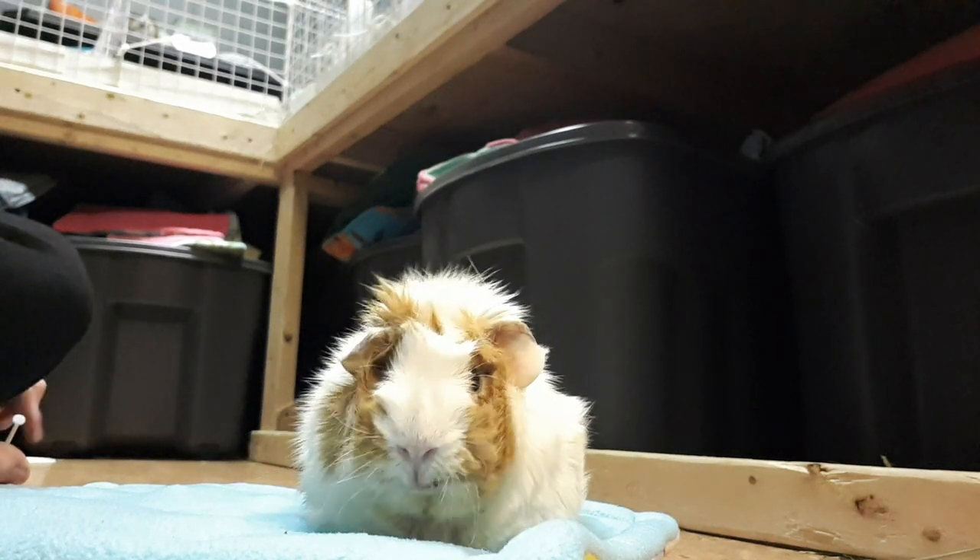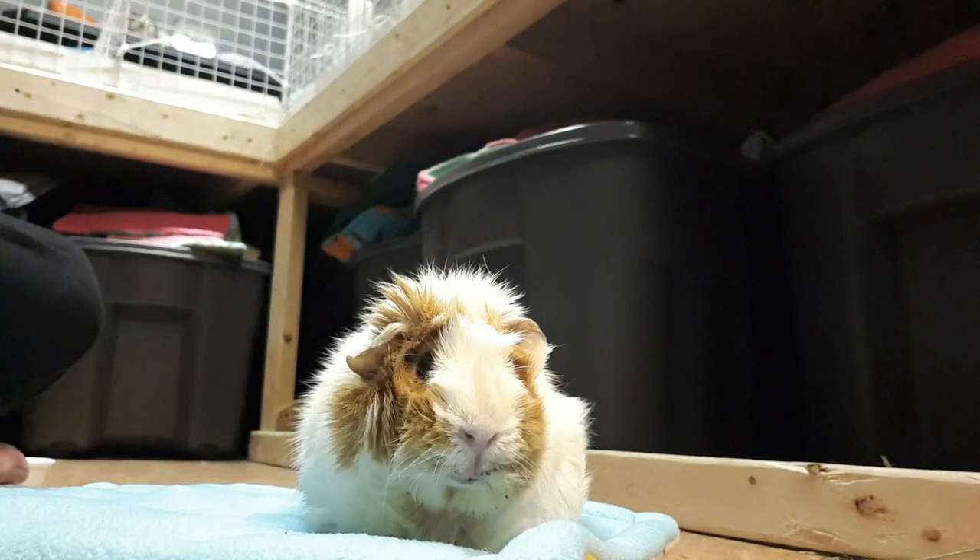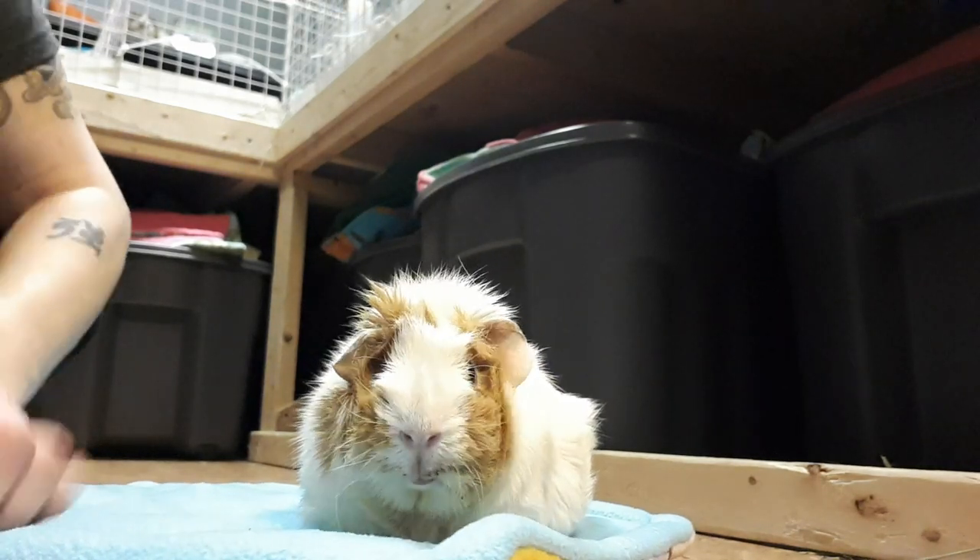Apple, say hi to everybody. It's hand feeding time - Apple's favorite time of day. And that's a joke because she hates it.